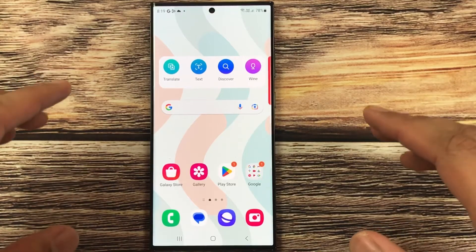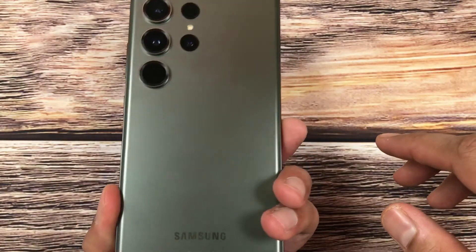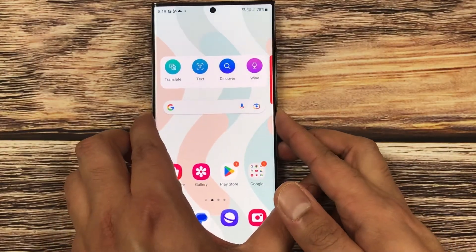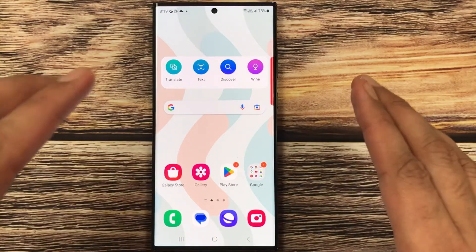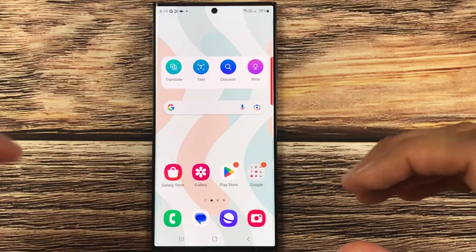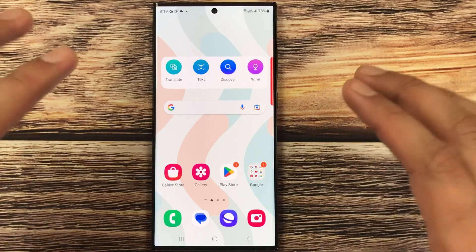Hello guys, I hope you are doing really well. Today I have with me the Samsung Galaxy S23 Ultra, and in this video I will show you how to answer or reject calls by just giving a voice command, so you don't have to touch the phone.